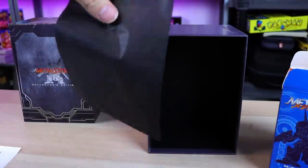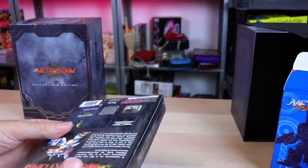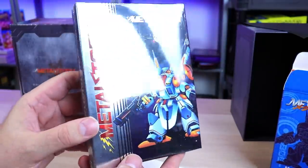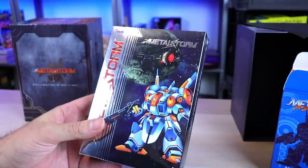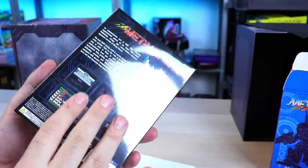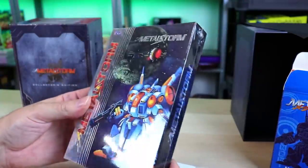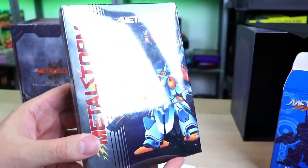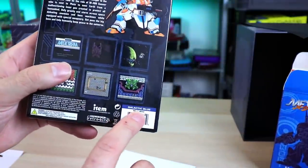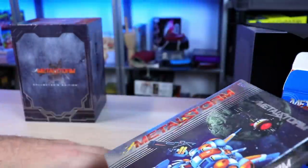All right, so those are the contents of the box — there was also a little bonus black tissue paper in there. Oh man, look at that. I know I've seen their press release images, but I have not seen any of this packaging in person. That is freaking awesome. That is cool — galactic blue. It says the color right on the back. That's nice.